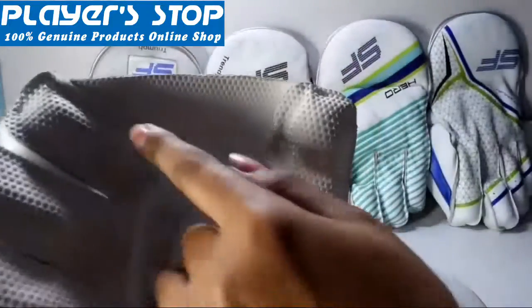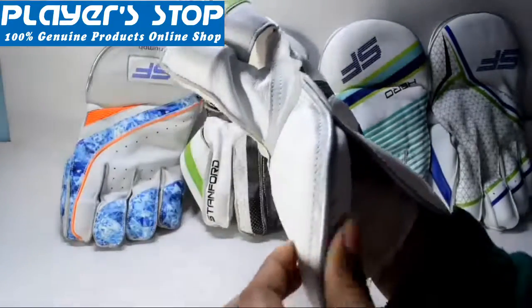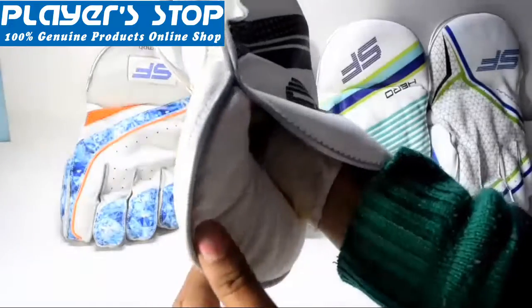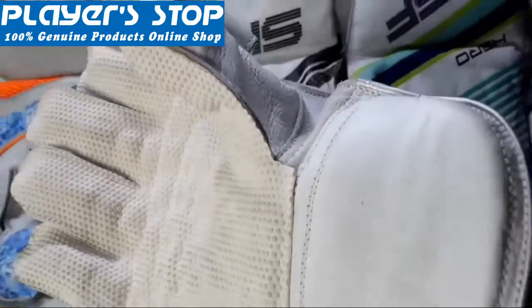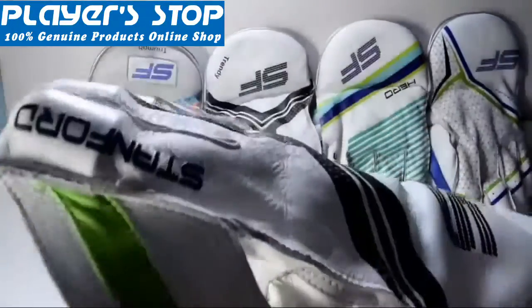Let me show you the cuff of this wicked keeping gloves — it is also very thickly padded. SF has provided a very thick cuff in all of its models, whether it is a low range or a top range model. The cuff is the part most likely to be hit by the ball, to protect your wrist.